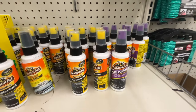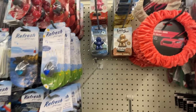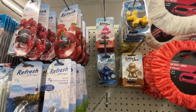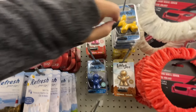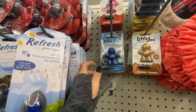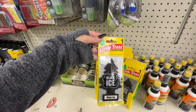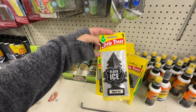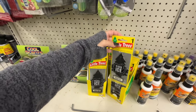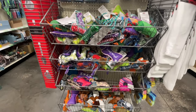I finally found them — sit down, y'all! They have the strawberry, the vanilla, the cinnamon, and my favorite — the ocean splash. The Little Trees Black Ice — there's only one in here. And they have some cute dog toys.